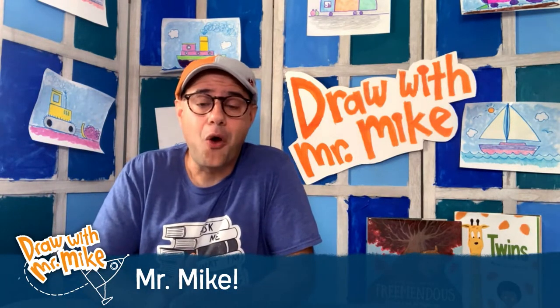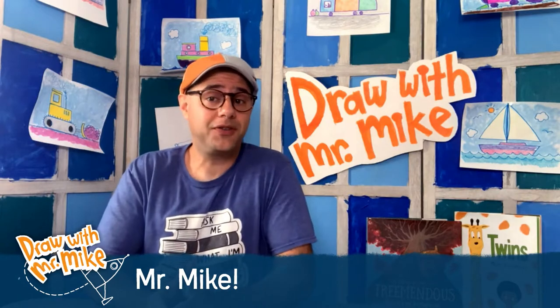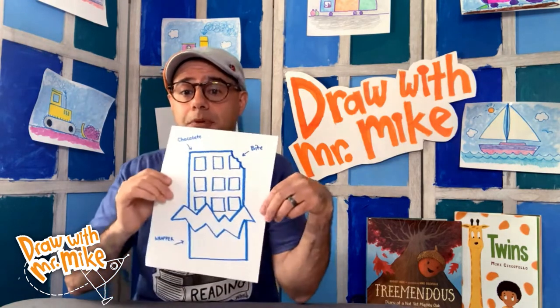Today we are going to draw something really fun. I think you would like to eat this. Well, maybe not the drawing,